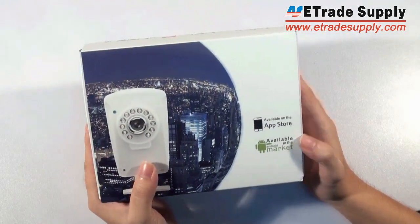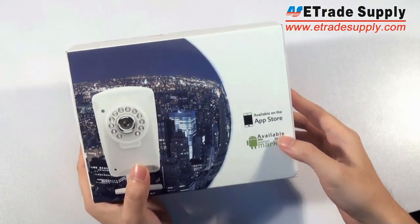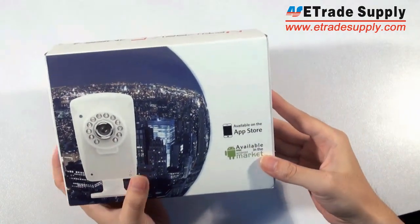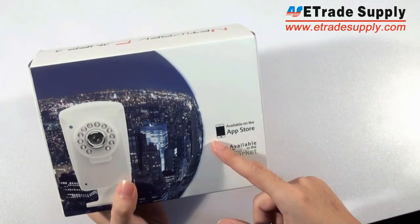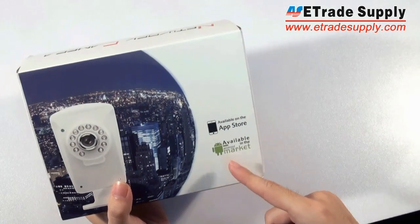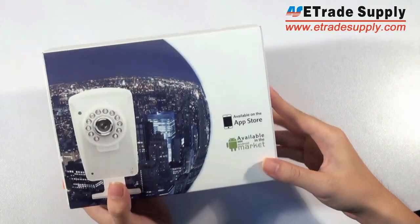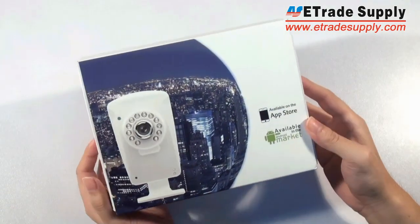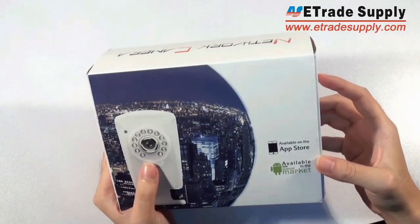Let's see from the package. You can see the most difference between this IP camera and other IP cameras because it is available on your iPhone and on your Android phones. You can use your iPhone or Android phones to control this IP camera.